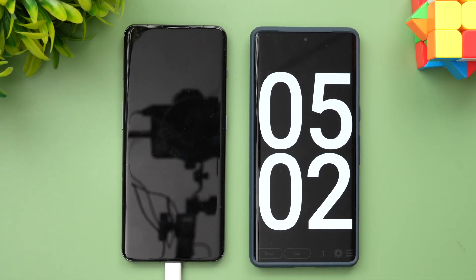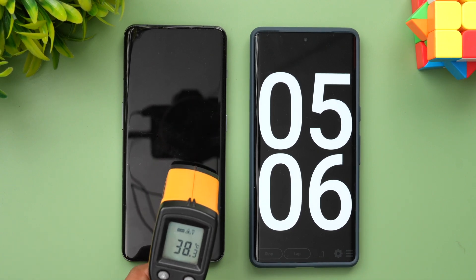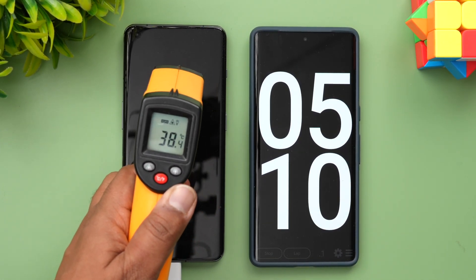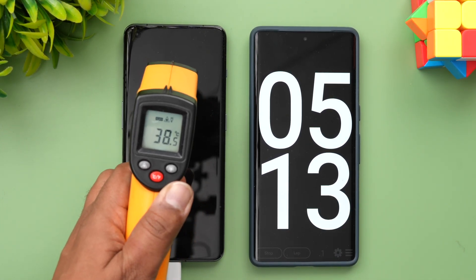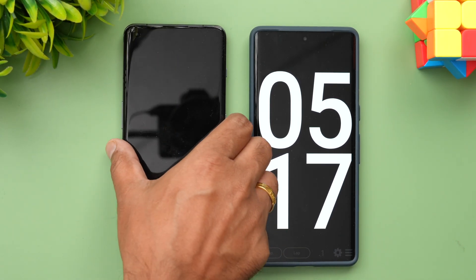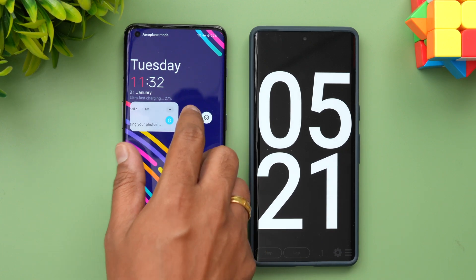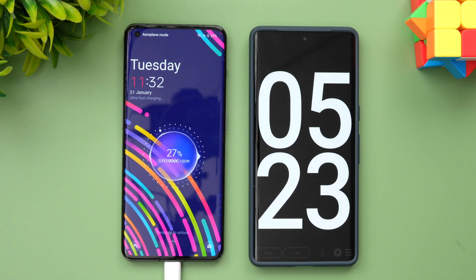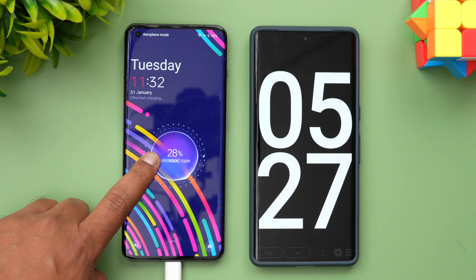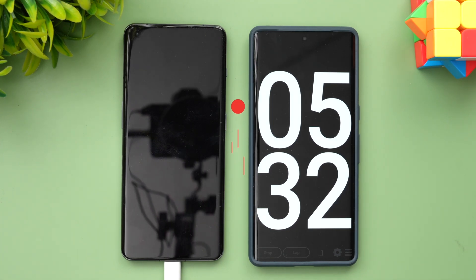Now we're at 5 minutes of charging. Let's quickly check the temperature — it's at 38 degrees. OnePlus mentions that with 100W charging the device might get a bit warm, but it's not a major concern at 38.5 degrees. At 5 minutes, 27-28 percent is already charged. Let's come back at around 10 minutes of charging.